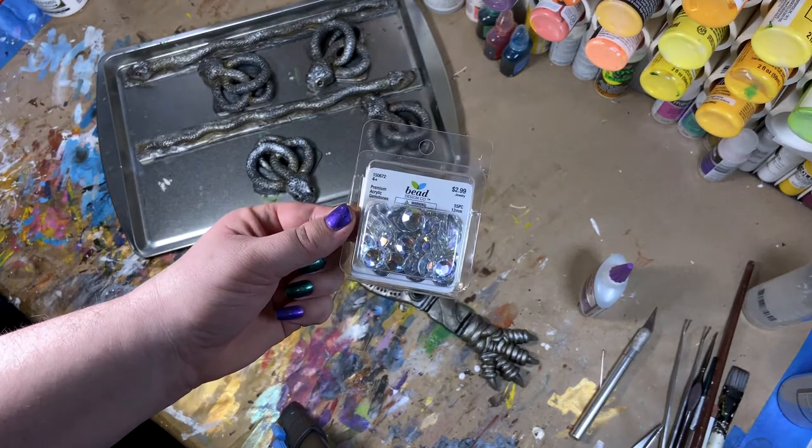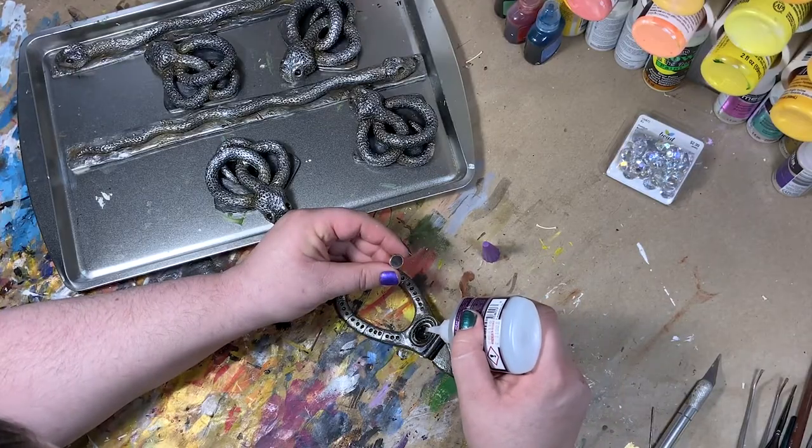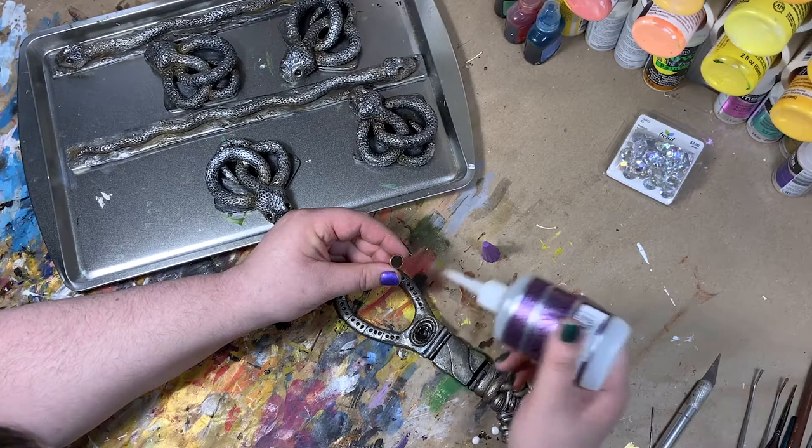We are on the home stretch now. We just need to add some gemstones in the eyes of the snakes and the clasp, and then a few other details, and we are done.